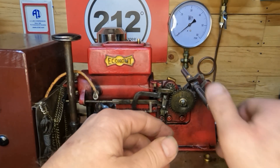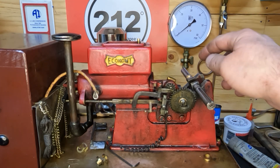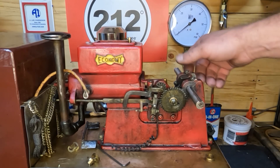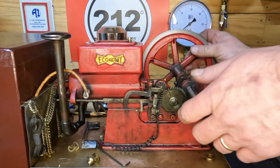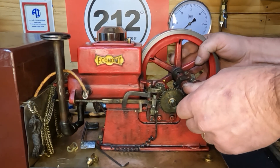I'll get the crank put back in - we won't worry about putting the timing gear back on just yet. Let me get the crank put back in, we'll slide our flywheels on and we're going to check and see how we did. We have our crank back in, our rods hooked back up. We'll put this outside flywheel on first, then I'll get the one here in the front.